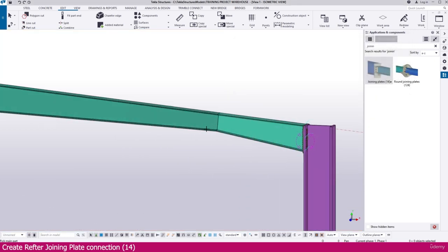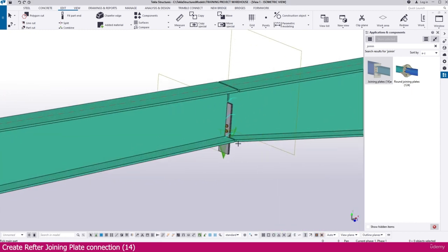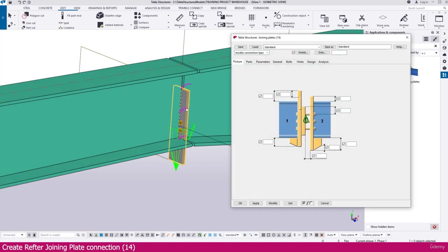Select the first member, then select the next one. Within a few seconds the connection will be created. After that we can customize the connection as required. Here it is placed — now double-click it to begin editing.